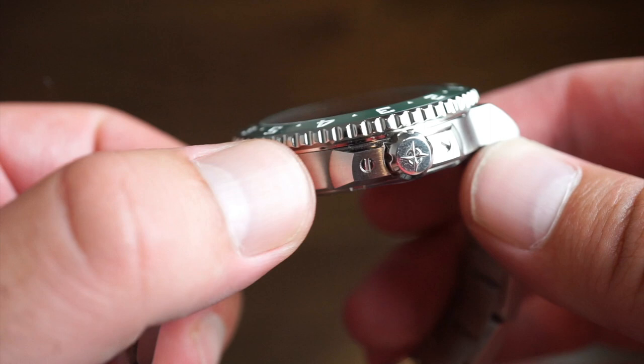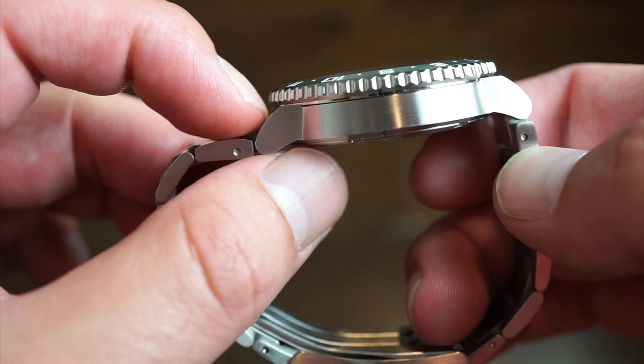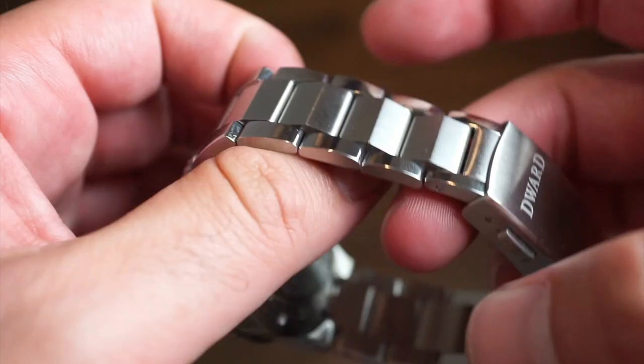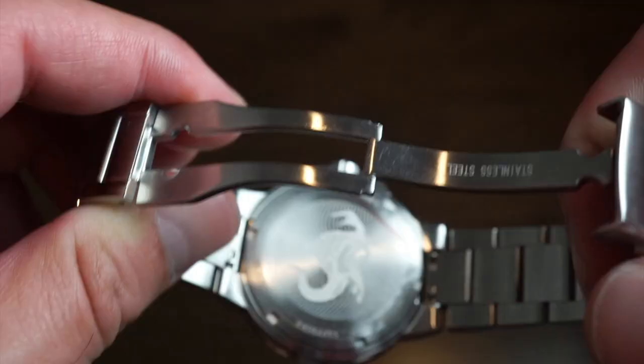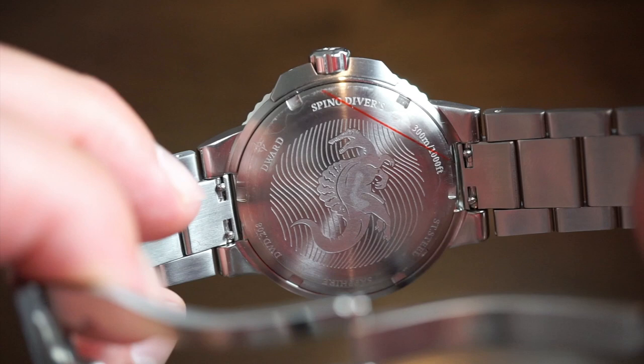The case itself is solid 316L stainless steel — the industry standard. The brushing is nicely done, and flipping to the flank side of the case everything is finely brushed with no sharp edges. The lugs are turned over and integrated with the bracelet. The bracelet is really nice, and there's also an option on the campaign for a rubber band, because the straps are custom fit to the case — you can't just swap in a standard 18, 20, 22, or 24 millimeter band.